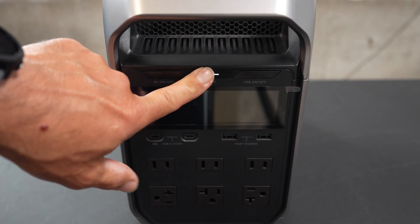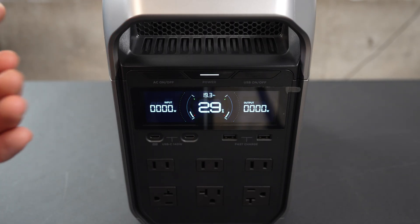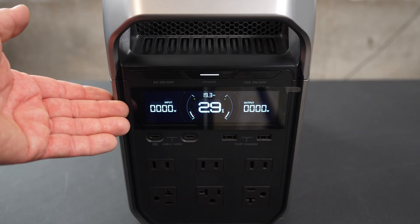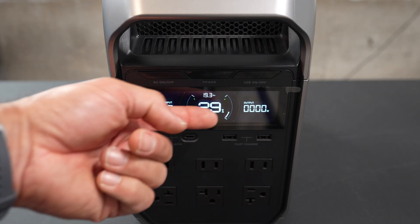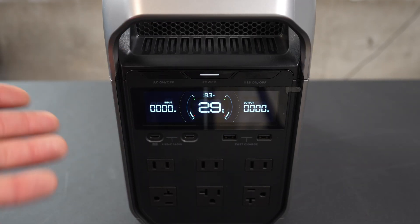What you're going to notice right away is the power on button, right there. Then we have a very bright front screen, and we have real-time display input and output on either side. We've got the battery percentage and the estimated run time, depending on what you're using.